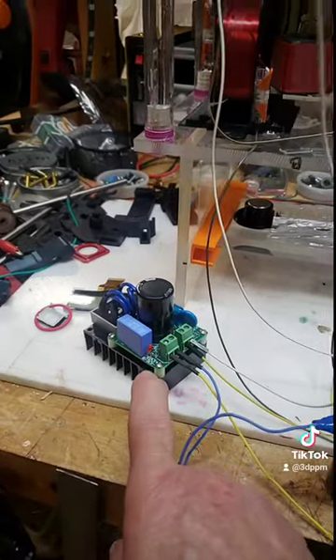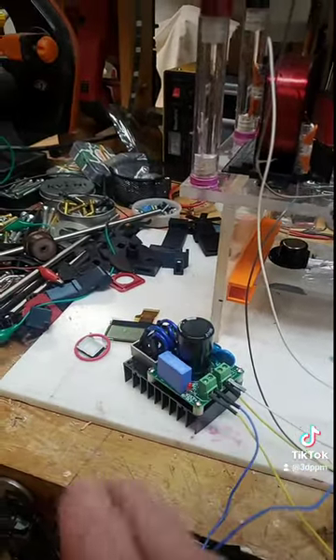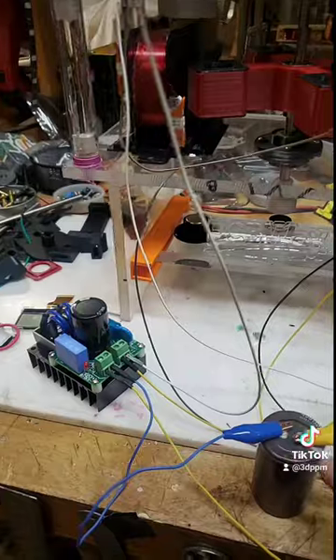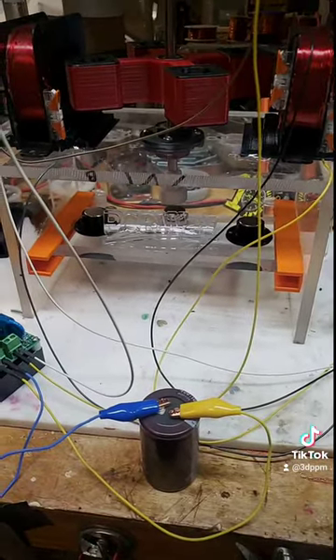I have the output of these two coils going into this fancy bridge rectifier, which already has a cap, but I'm bringing it over to another cap over here. What I want to do is try to rig up a circuit to feed back to this little battery.